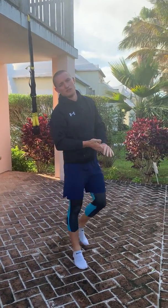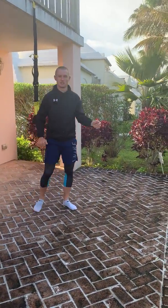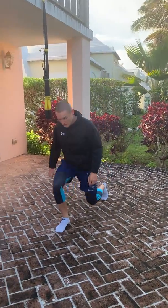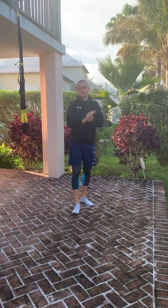So 40 of those, then 40 lateral skaters — one, two, and so on. If you've got space, you're going to do a walking lunge — knee touches the floor every time. If not, just do a static lunge.